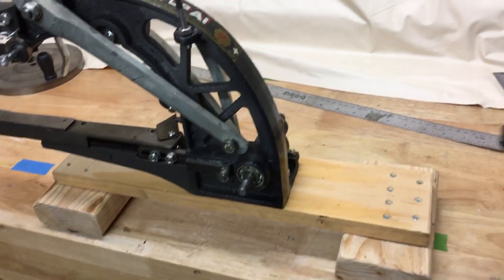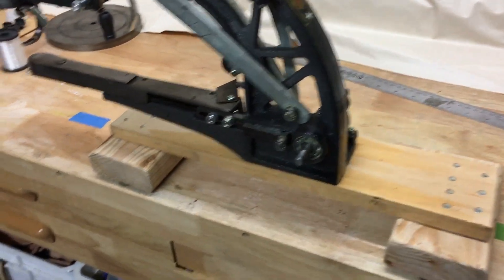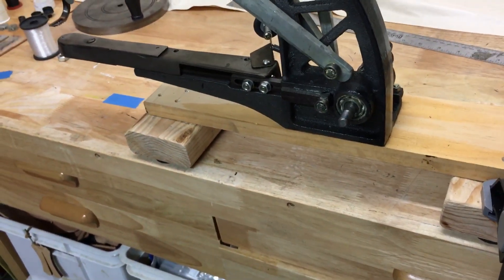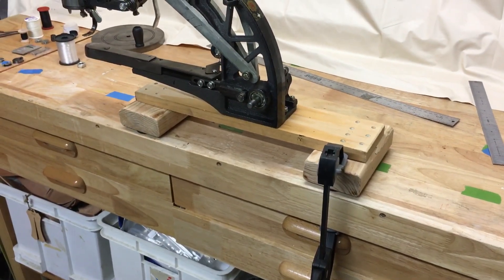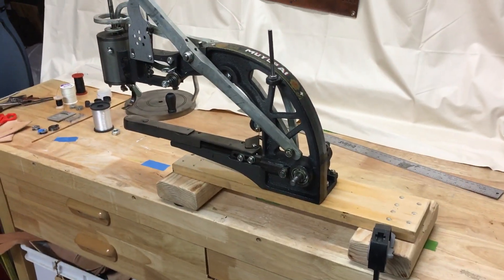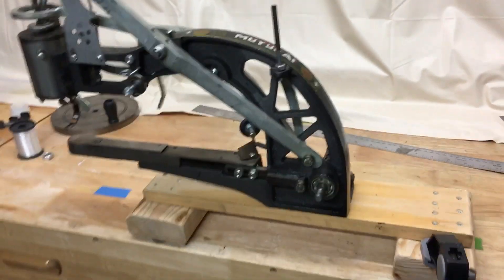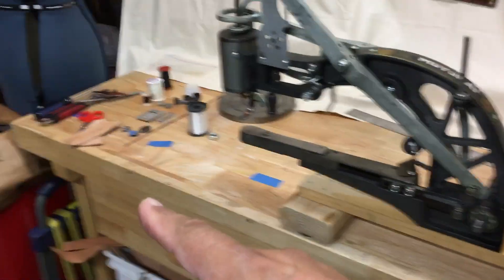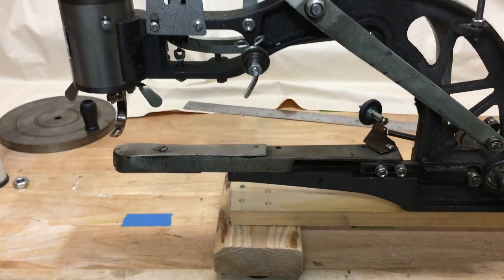Once it's put together you'll be able to clamp it to the edge of your table so it won't dance around, move, or jitter. I put one clamp on each of those little bits to keep it from dancing around. Another idea is to make a small base or an actual table and have it mounted sticking out at the end of your workbench so you can work your material off the end.